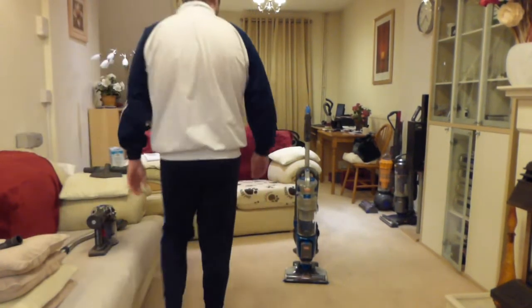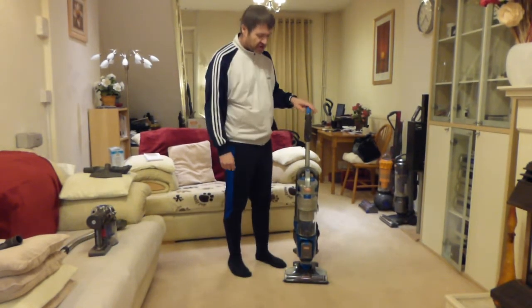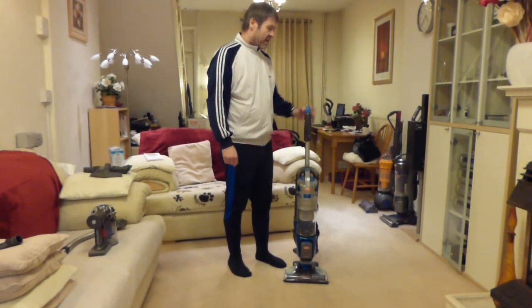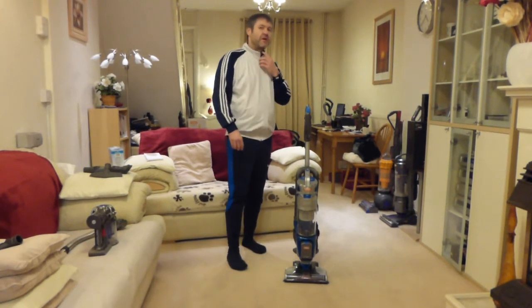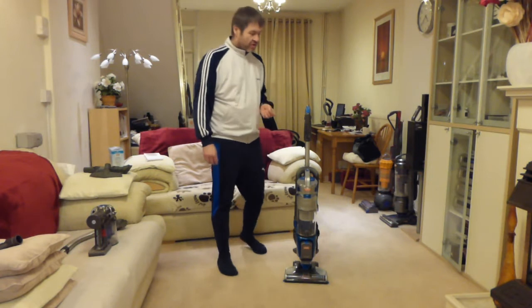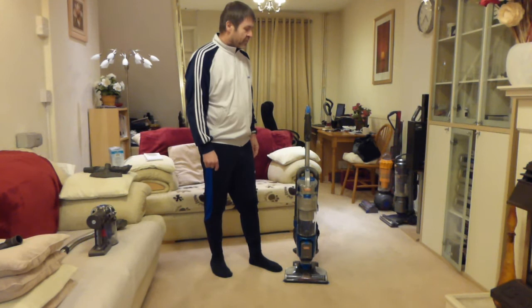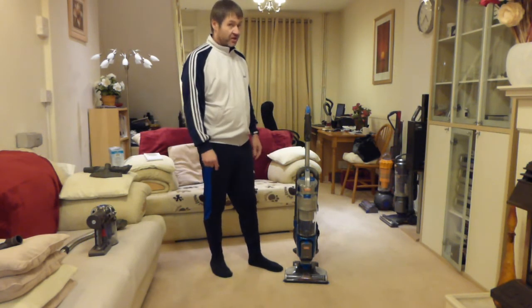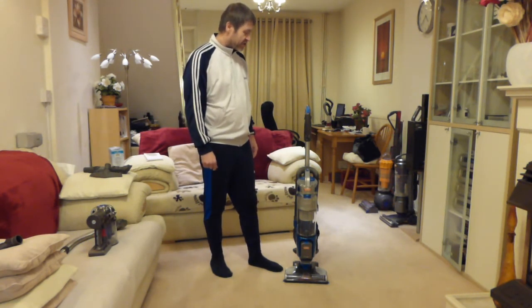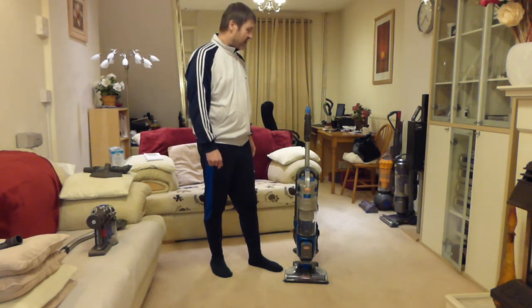Good afternoon and welcome back. Here we are again with the Vax Air Cordless Lift Duo. The last video on my channel was the unboxing video we did, and I said I would be returning the following day when I managed to charge the batteries up and we would see what this cleaner would do.